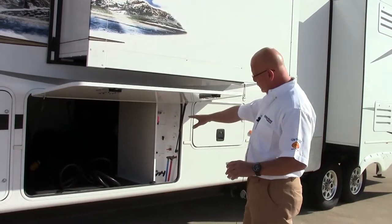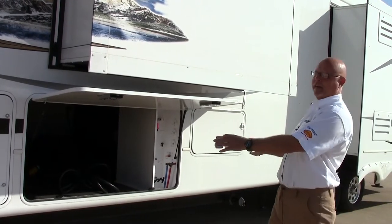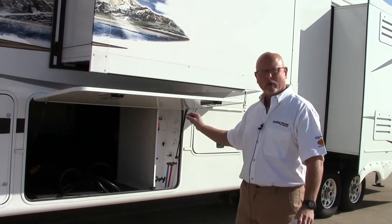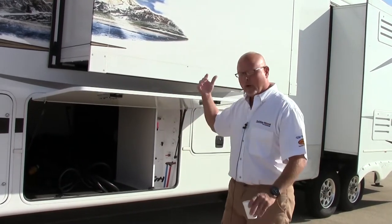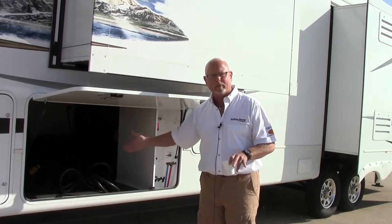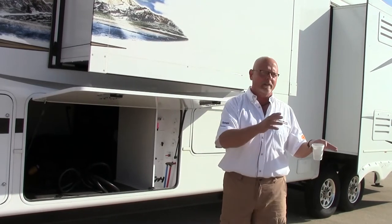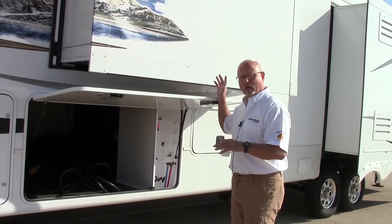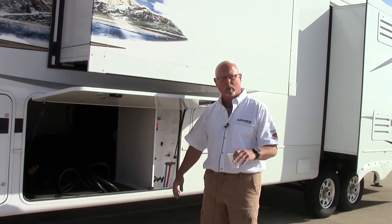Look at the pass-through storage you have in this camper — tons of storage. You can put everything you want in there. It's also climate controlled. So if you go up to Alaska and you have the furnace on, the heat is going to duct down into your basement and keep this area heated. Being down in the southern climate with the air on in your coach, it's going to filtrate down into your basement and keep it cool as well.